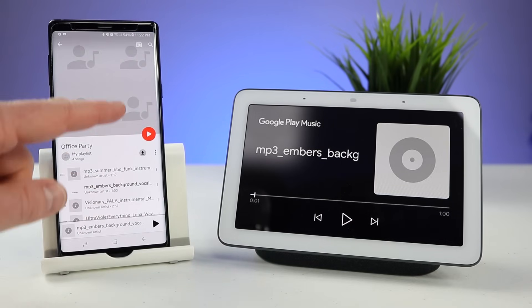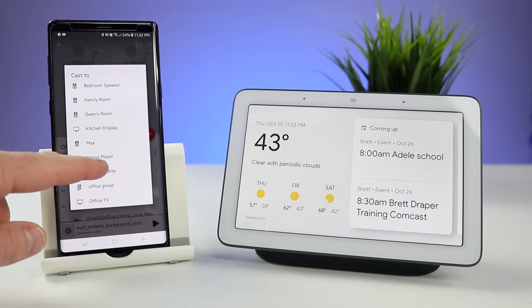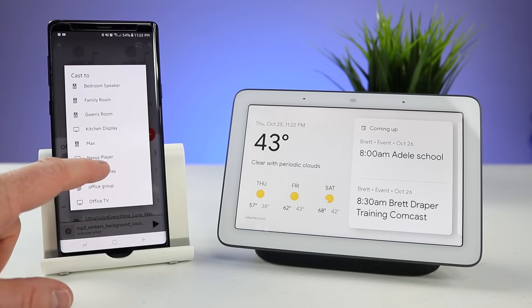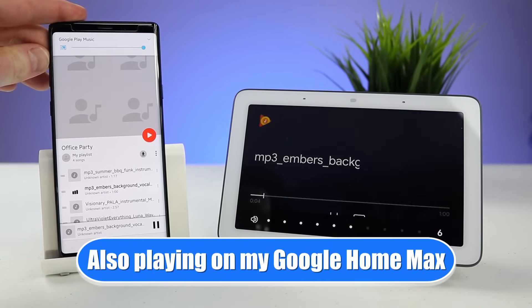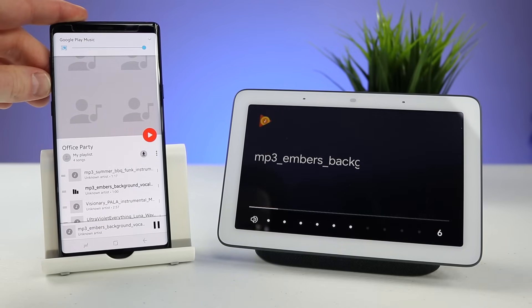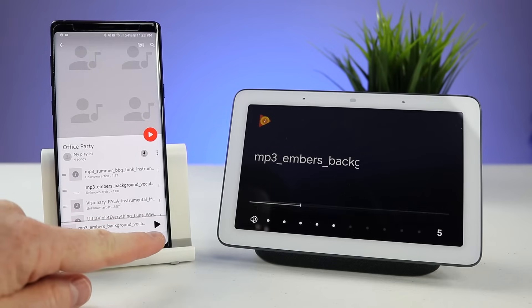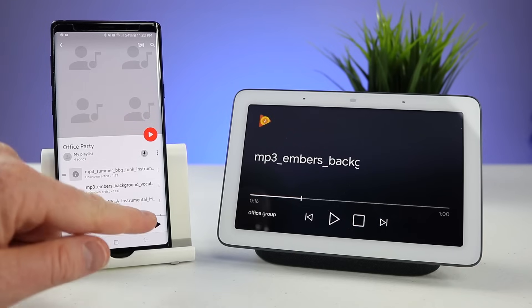Let's go back to my app where I'm casting. I'm going to cast to the office group, and then it's going to play out of all the speakers that I have turned on in the office. That's great because it can play out of your Google Home Hub, your Google Home Mini, Google Home Max, or regular Google Home.